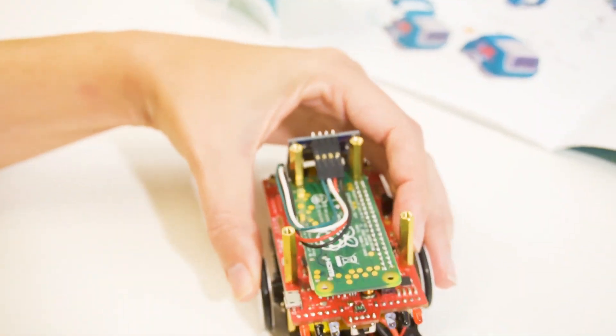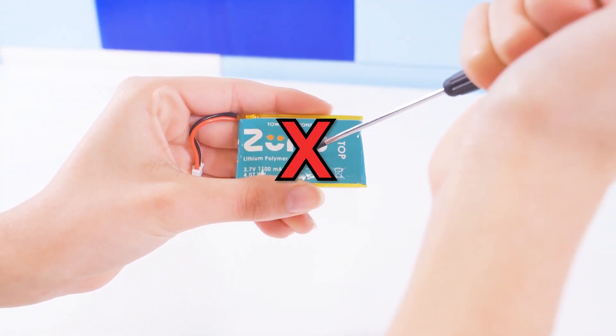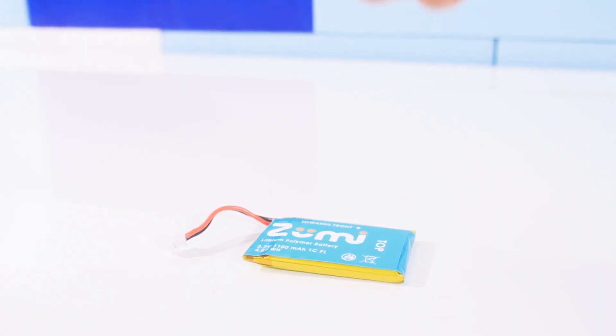During the building process, one of the last steps of building Zoomie was to plug the battery in before putting the shell on. It's important not to plug the battery in until you're ready to power Zoomie on. Also, make sure not to damage the battery or remove any of the protective labeling.